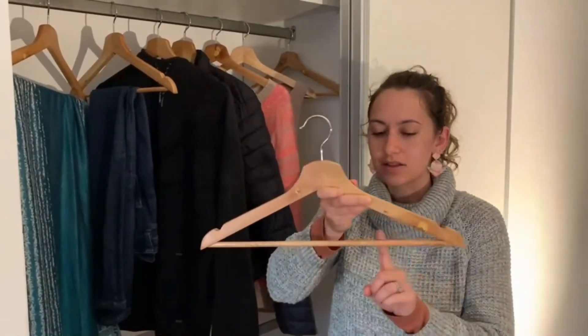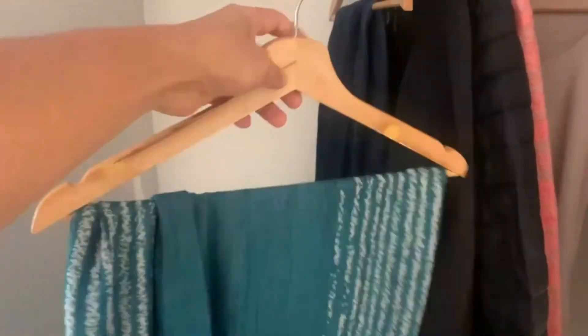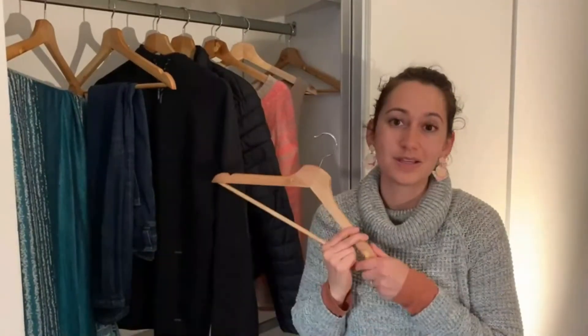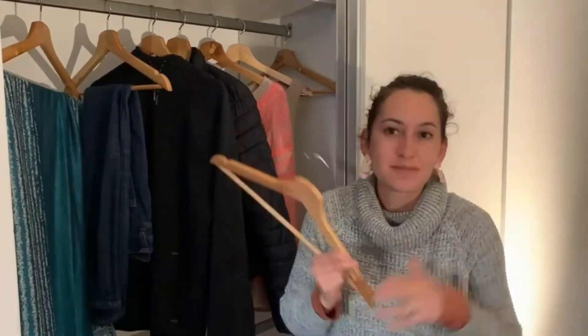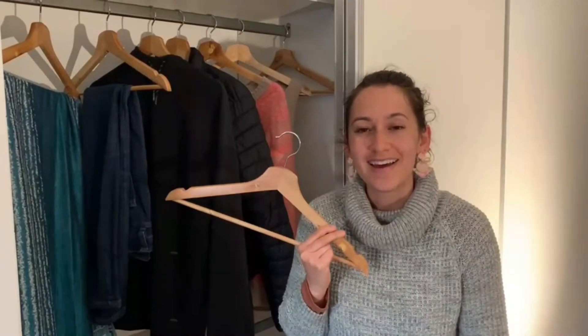And then this long wooden bar here at the bottom is great for hanging things like scarves, jeans, or even skirts. So I have loved using these wooden hangers overall. They just add a nice spice to my closet, you could say, and I would really recommend them.